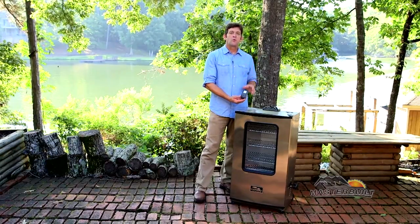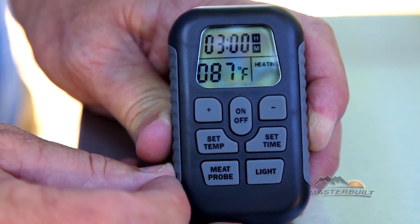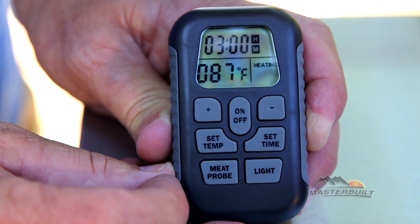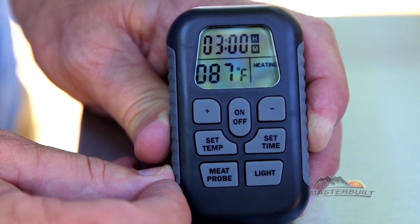This is what people really love — the remote control. This allows you to set the temperature, the time, check the meat probe, and the light, all within a 100-foot radius of your smoker.